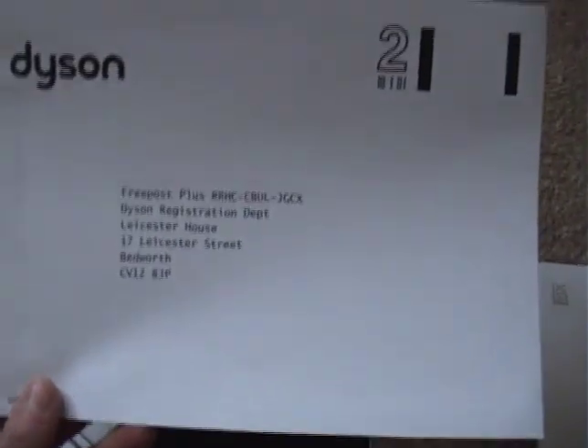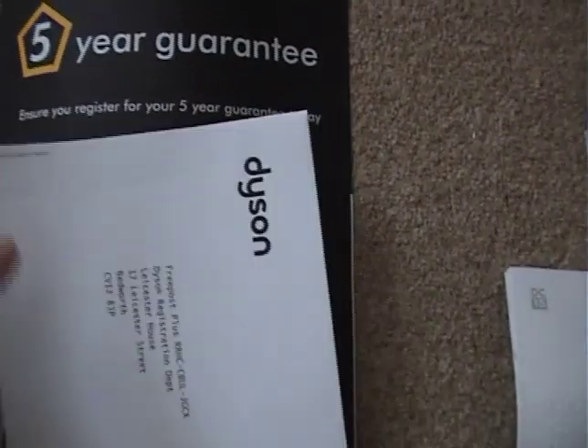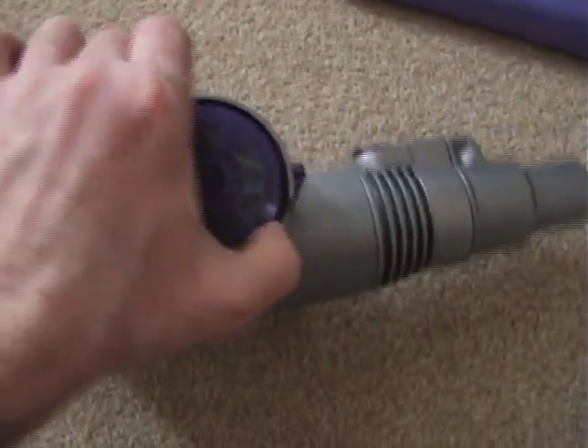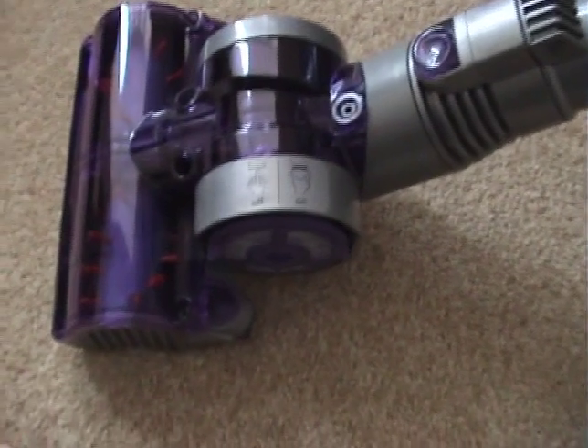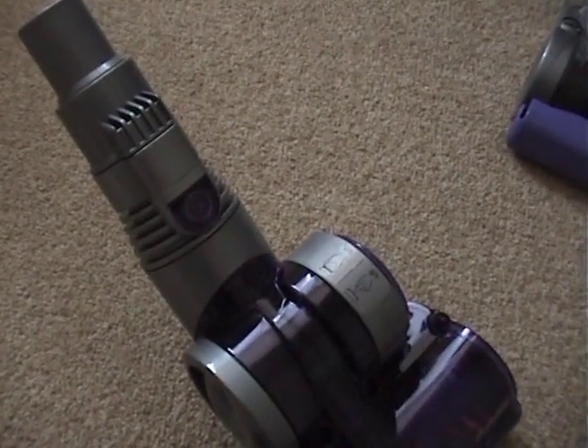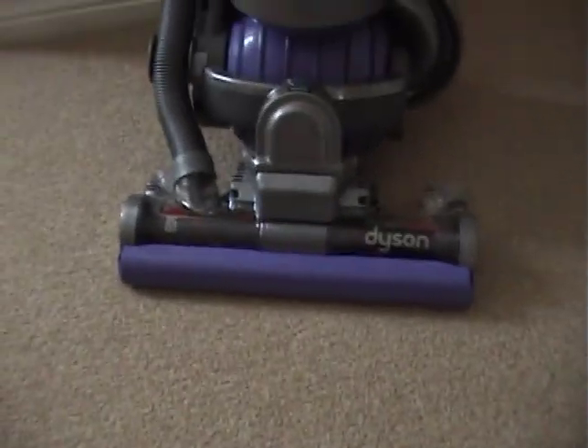There's a Dyson registration guarantee, which I'm going to do online, and hopefully they will accept an eBay seller. This is definitely brand new — there's no doubt it's not refurbished, not used at all. Here we have the turbine head — it's a very heavy item. I do like the idea of being able to turn off the head by pulling or pushing: off is in, and on is out.